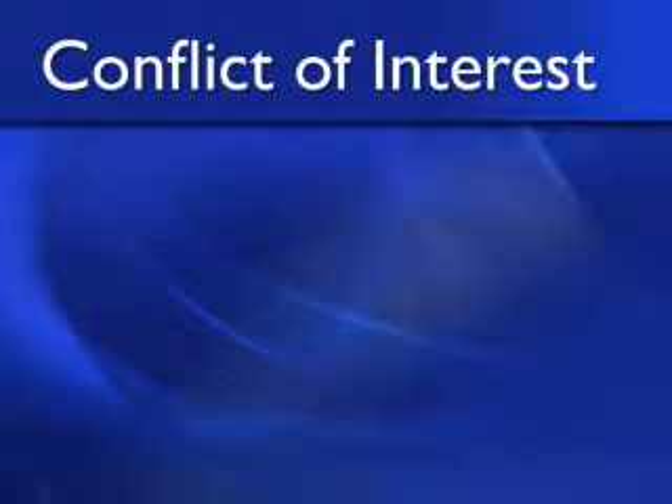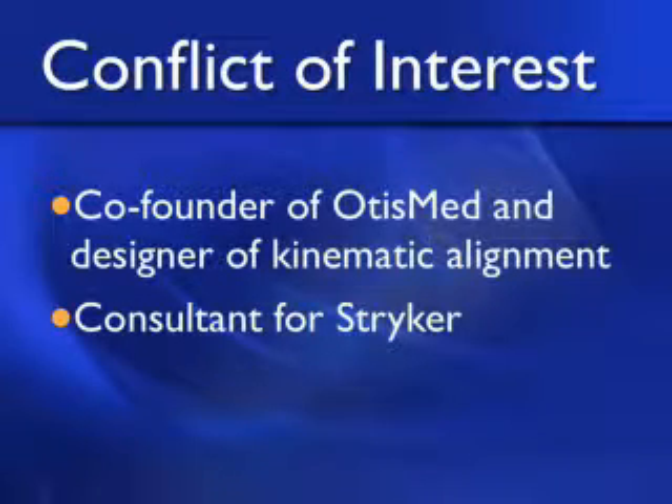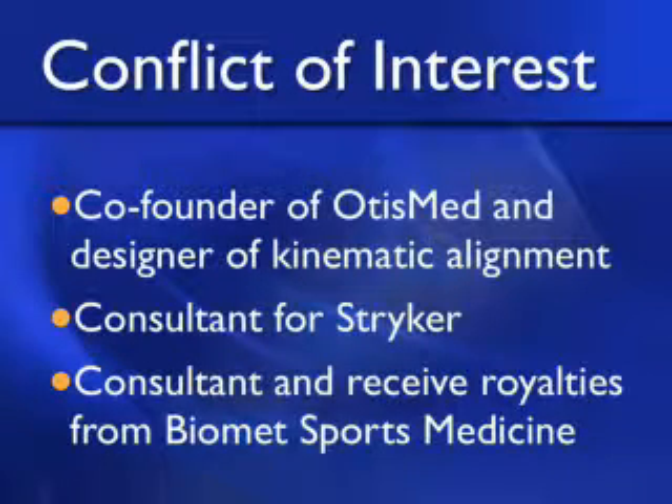By way of a conflict of interest, I'm a co-founder of OtisMed and a designer of kinematic alignment. I'm a consultant for Stryker Orthopedics and I'm a consultant and receive royalties from Biomet Sports Medicine.